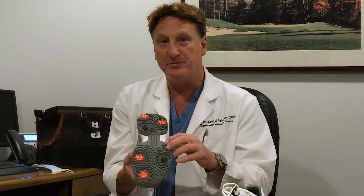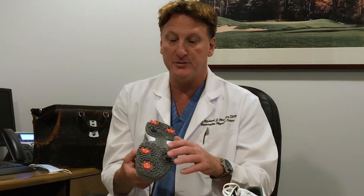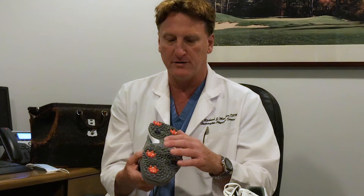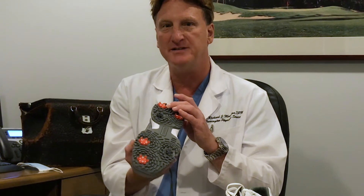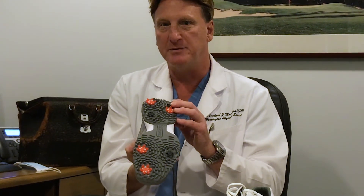In addition, where the highest points of pressure are during your golf swing — whether it's your front foot or rear foot — the specific cleat design has been put into place to maximize your range of motion.